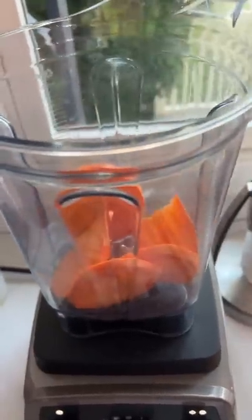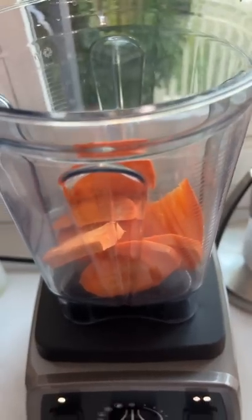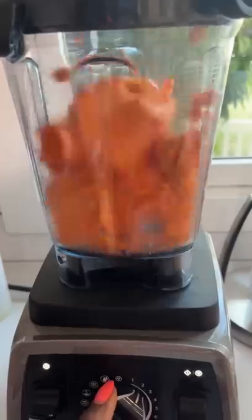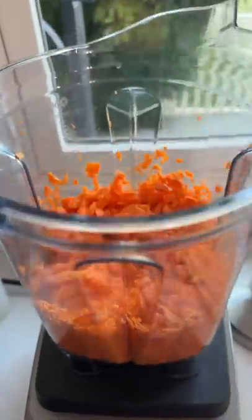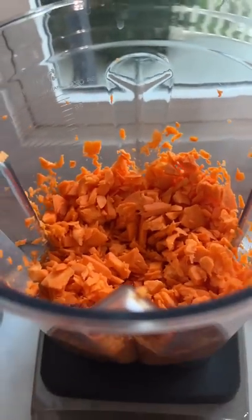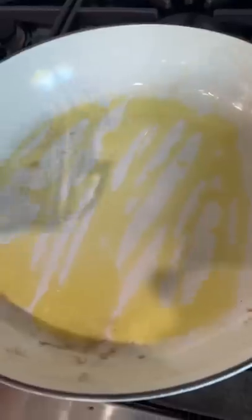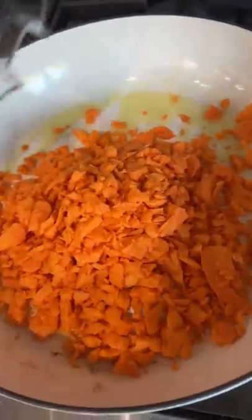All right, first thing we're gonna do is add some sweet potatoes to a food processor and go ahead and chop them up. We chop these by themselves because they're so hard — you wanna make sure they shred down real good. Then go ahead and put them in the pan with a little bit of oil. Set it to the side, don't turn it on yet.